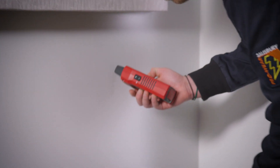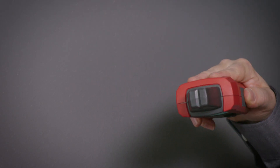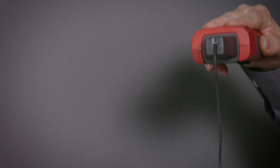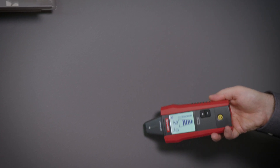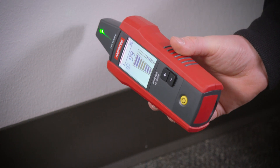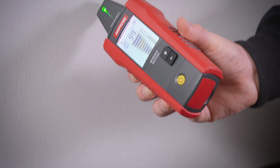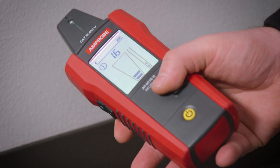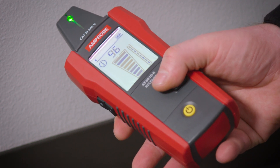Use the receiver to locate the wire. Align the groove on the tip sensor with the wire direction for best results while tracing energized wires. The receiver features a large LCD screen with a two-digit readout and bar graph, plus sound, to easily determine wire location. It offers the most accurate wire tracing in its class with eight sensitivity modes.